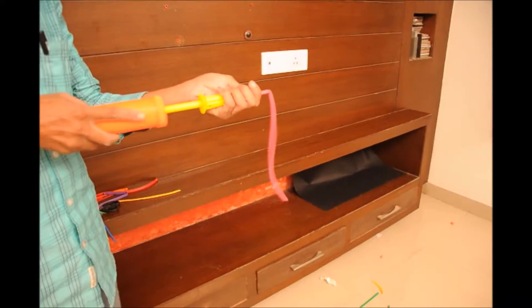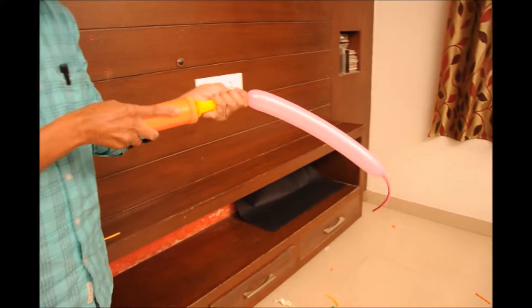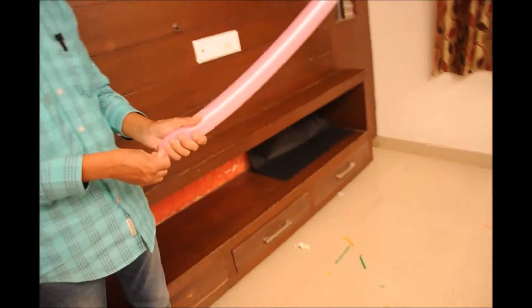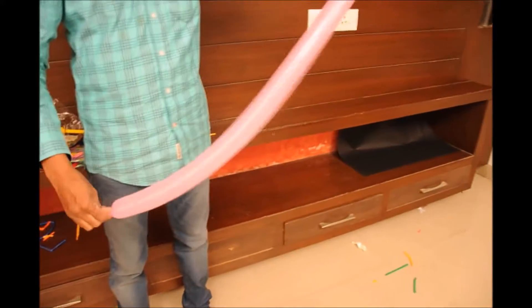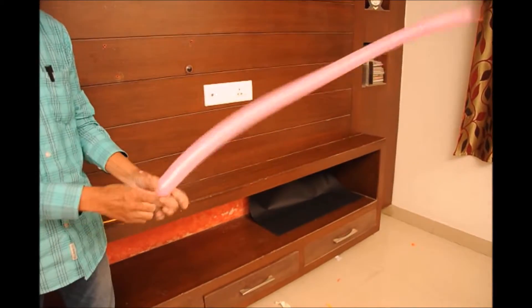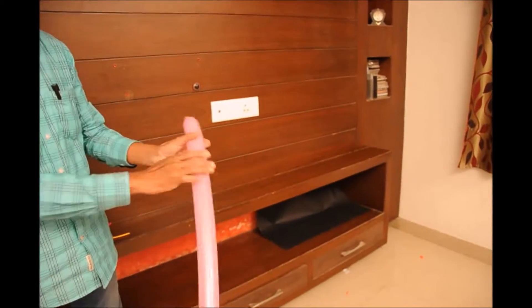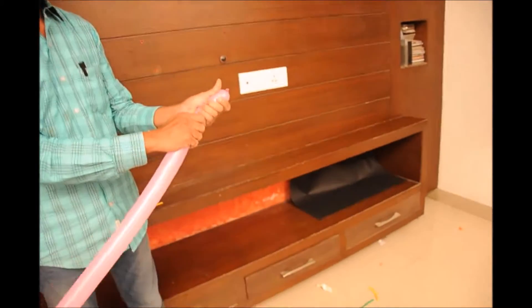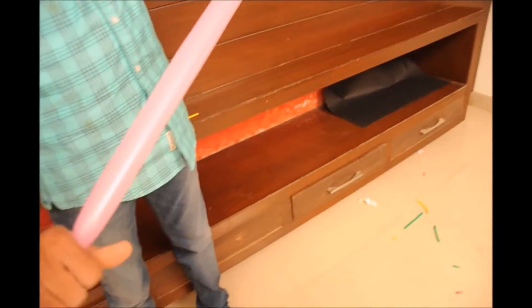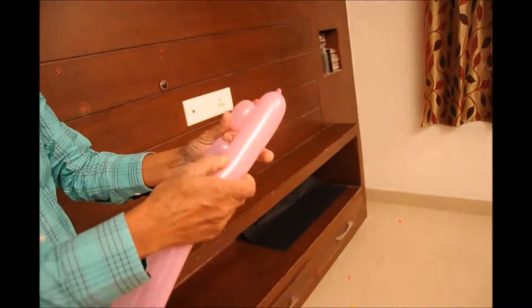Take a long balloon and start pumping it till the end. Now gently press the balloon until it makes a buzz sound so the balloon does not break, and knot it on one side. Now press the balloon all over so that it will be nice while doing the balloon twisting and does not break.